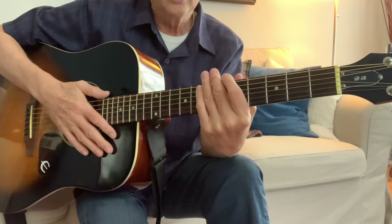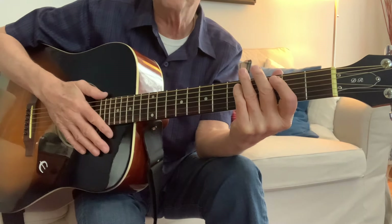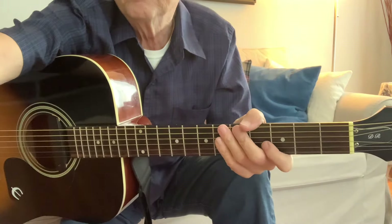Work on that song. Look up other different people showing it on video and play along with them. Thanks a lot, bye — I'll see you next time.